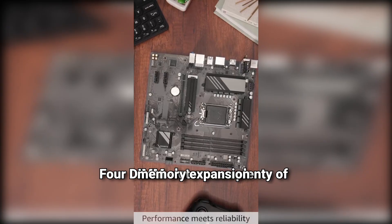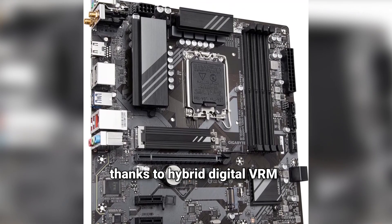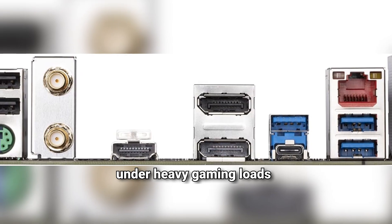Four DIMM slots mean plenty of memory expansion. Power delivery is rock-solid, thanks to hybrid digital VRM. Your system stays stable even under heavy gaming loads.